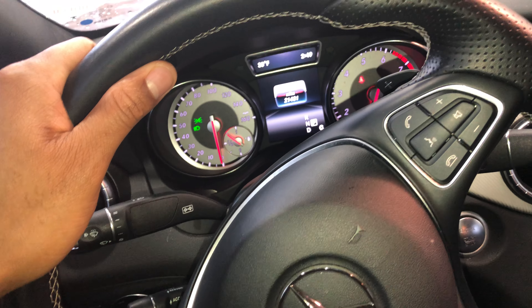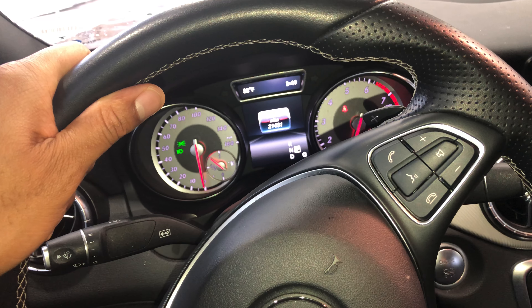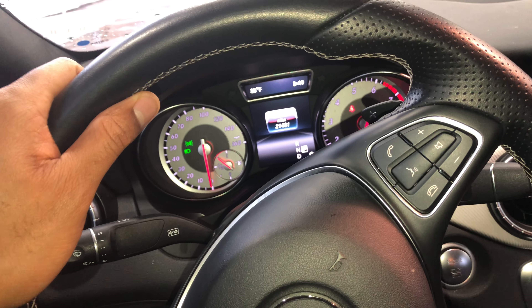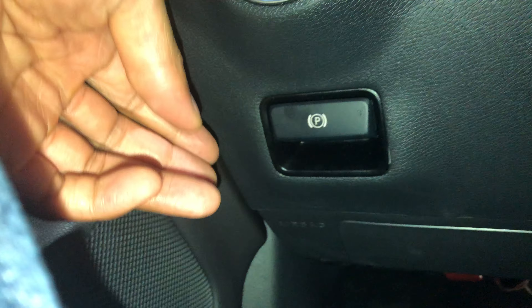Mercedes Benz CLA - I'm going to show you how to turn on and off the parking brake. I'm in the driver's side of the vehicle. If you look underneath the steering wheel, there is a lever right below where you turn on the headlights. That lever is how you operate the parking brake.